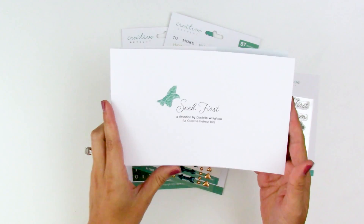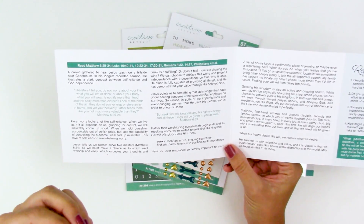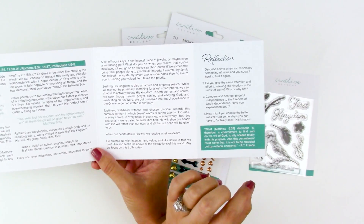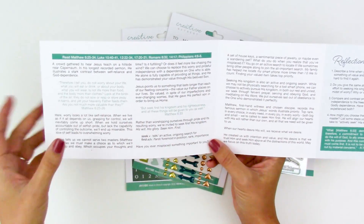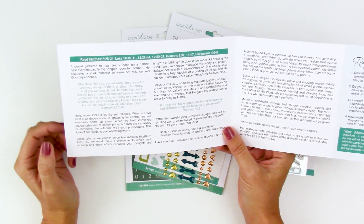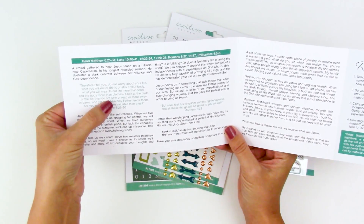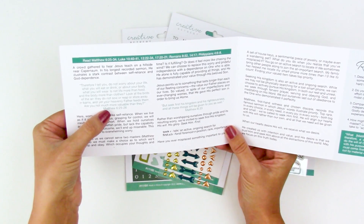We're talking about seeking God's kingdom first above everything else, not having anxiety about things, not trying to do things on our own. One of the reflection questions is: compare and contrast prideful independence to the freedom of godly dependence — have you experienced both? The focus verse for this month is Matthew 6:25-26: 'Therefore I tell you, do not worry about your life, what you will eat or drink, or about your body, what you will wear. Is not life more than food and the body more than clothes? Look at the birds of the air — they do not sow or reap or store away in barns, and yet your heavenly Father feeds them. Are you not much more valuable than they?'